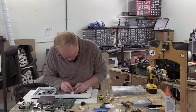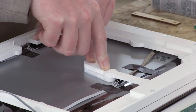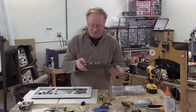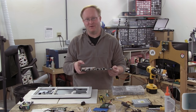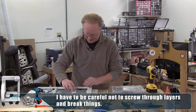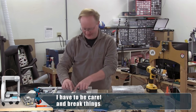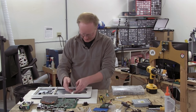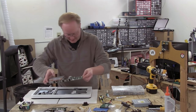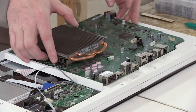I added a spacer here to brace the center of it. The reason I want to do that is because I want to make sure the motherboard stays straight. If it bends too much, it could cause some of the surface mount components to fail. This is designed a lot better than the old Xbox 360 was, but you still want to take care of it. I'm not going to completely bolt this in place — I just want to make sure that it fits for now.